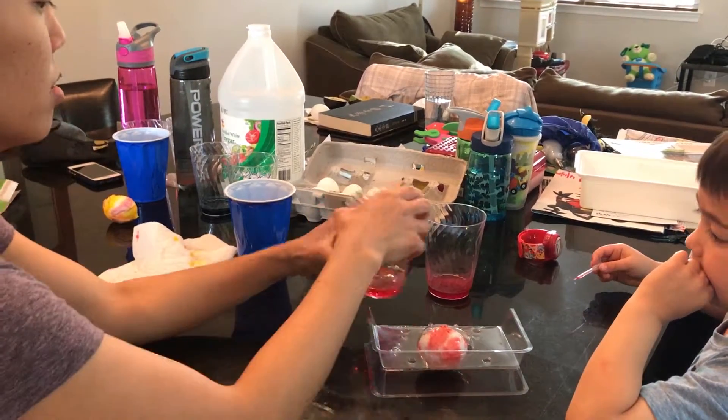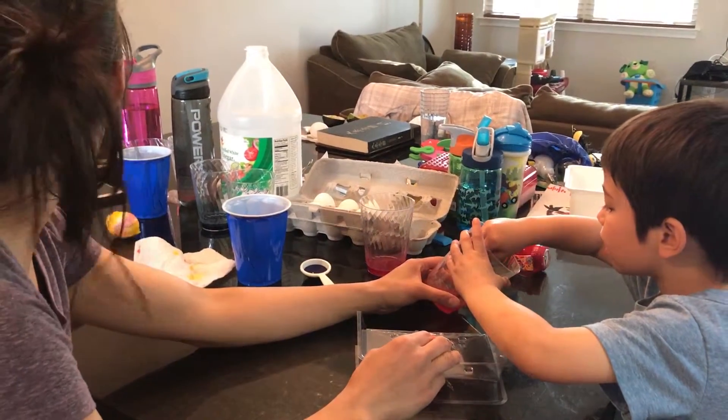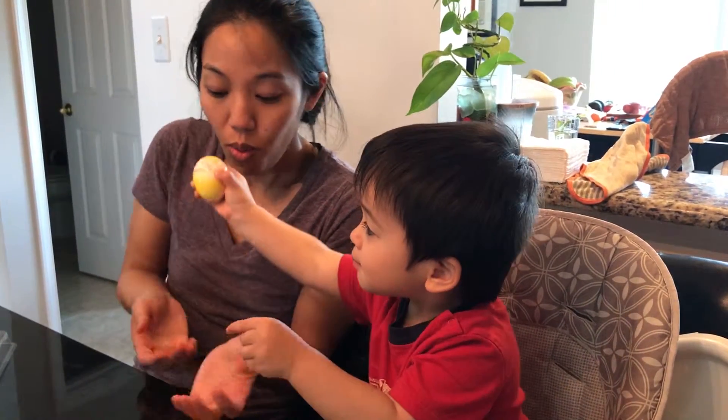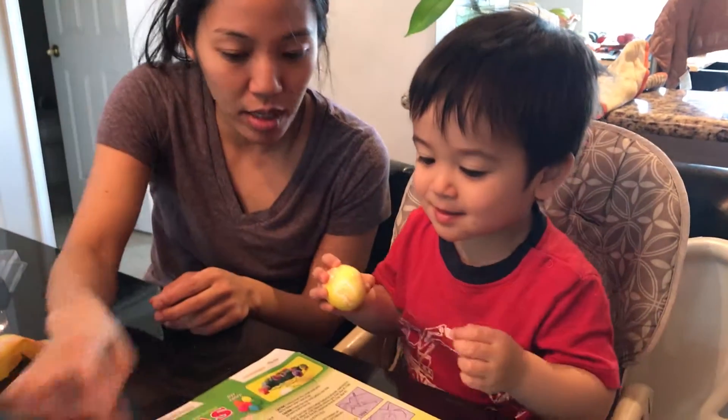Do you want the orange one now? Yeah! You like it? Yeah. And then you put it in the hole, put it on the hole.